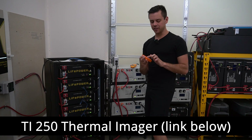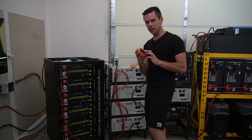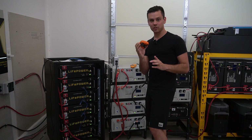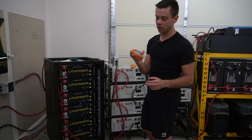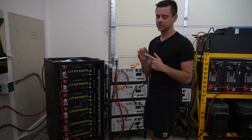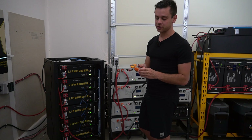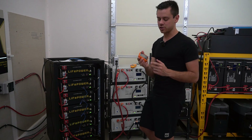I'm using the TI 250 thermal imager by Klein Tools. I like Klein Tools, but there are other heat cameras out for the same cost that have more features — check out the options on Amazon. This thing is very durable, I've dropped it a lot. I'll have a link for it down below and it hasn't given me a single issue. I've had it for about six months. It also has an SD card so you can save pictures and upload them onto your computer.